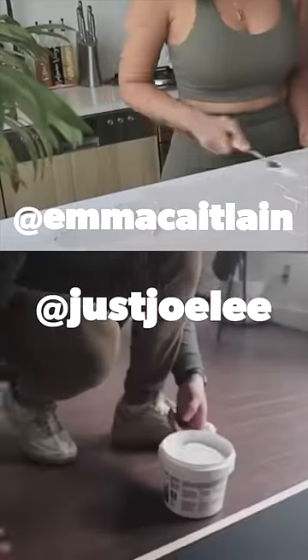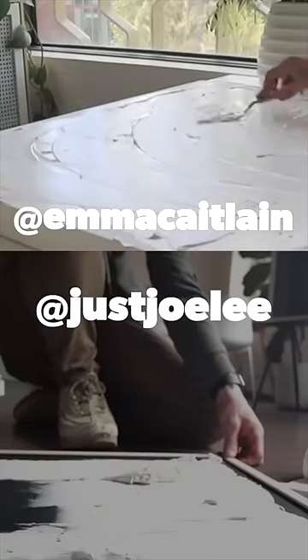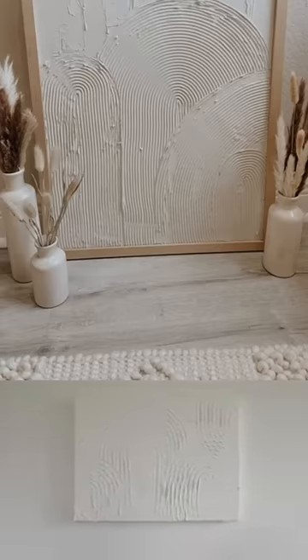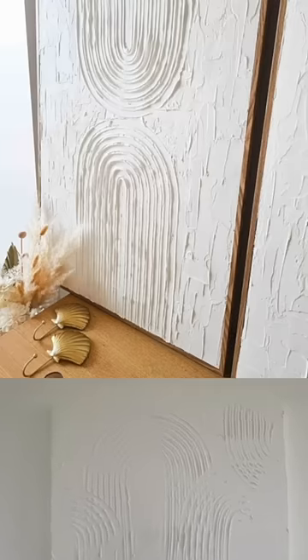First, Emma, Caitlin, and Jo Lee really introduced me to this DIY plaster art. Basically you buy a canvas and put plaster on it that you can then shape and design in whatever sort of look you want to go for. It's really neutral and adds a lot of texture to a space, and I quite like it. This looks really easy — maybe I could even do this one.